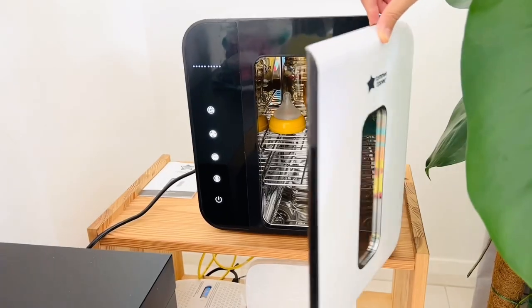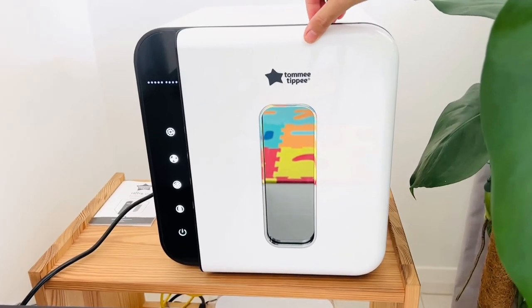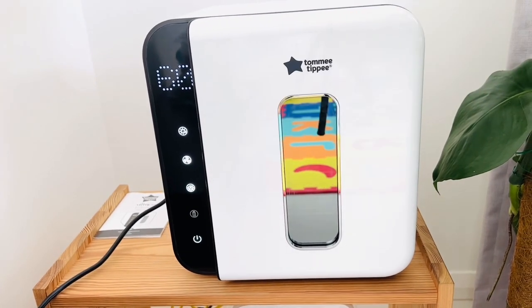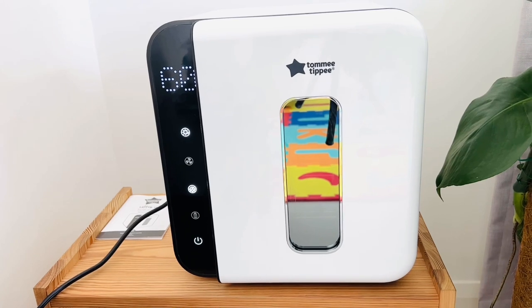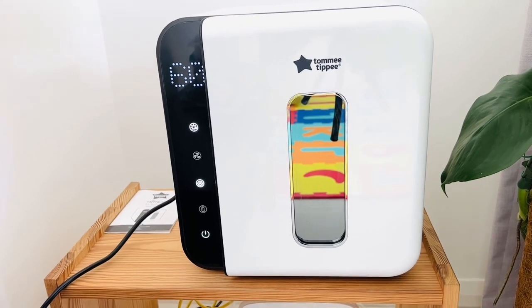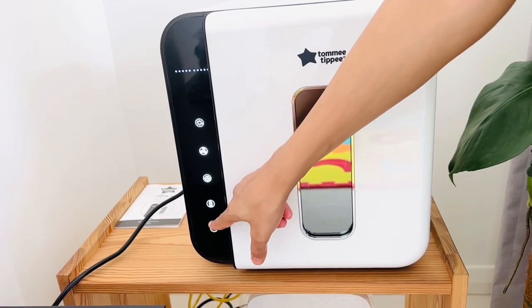This time I'm going to do combination mode — drying plus sterilizing. For that, you have to click this and then this. You can see it takes 60 minutes: first 25 minutes for drying and then 35 minutes for sterilizing. However, if I wanted only the sterilizing mode, I could click here again.